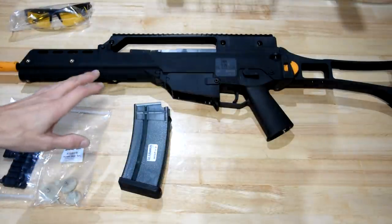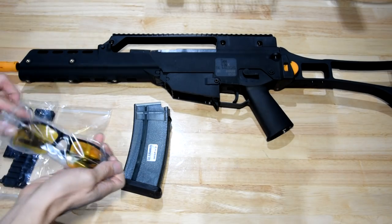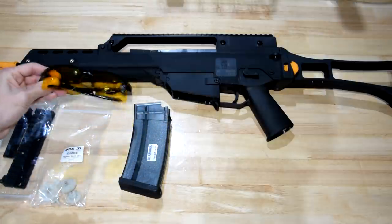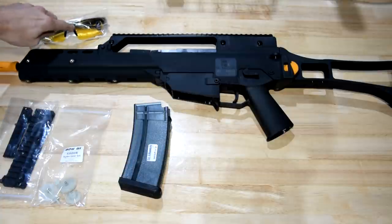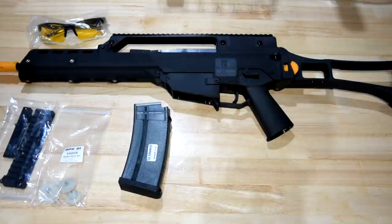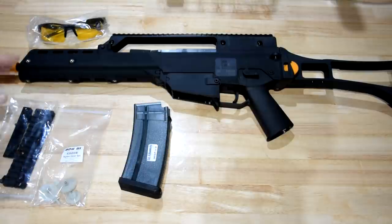This blaster is manufactured by 3DG, who are the same people who brought us the electric blowback Glock recently. That's why it also comes with the same set of safety goggles. I promised I'd shoot them with something to test them — I haven't got around to it yet, but they do look better than most goggles that come free in the packet with blasters. I'd actually consider using these.